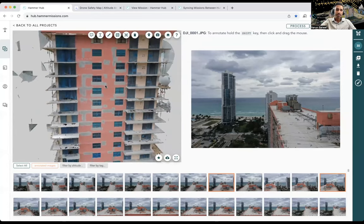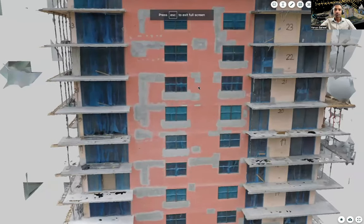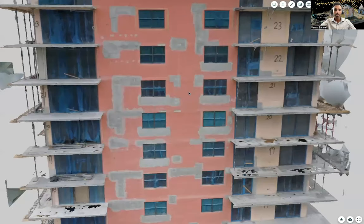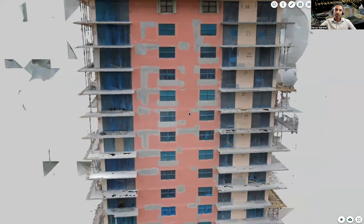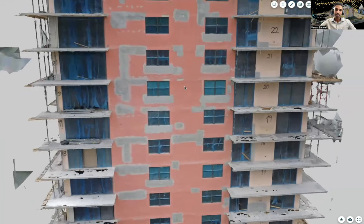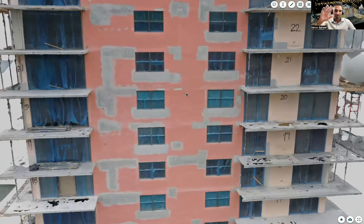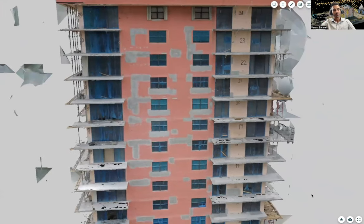Going into full-screen mode, you can see this building is under construction or refurbishment, and you can view it in 3D. This adds a whole new dimension to the inspection — what the industry calls a digital twin of the building: a living, breathing replica in your computer. Instead of getting a cherry picker or scaffolding out, the inspection can now be done from the comfort of your office, examining the cladding, structural issues, and fire safety concerns.